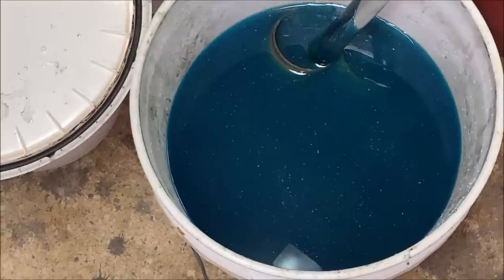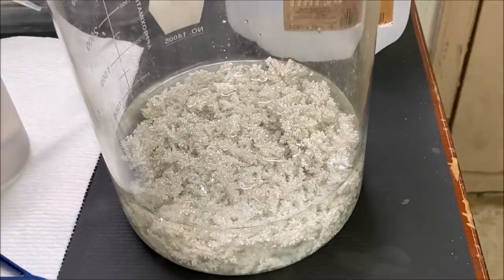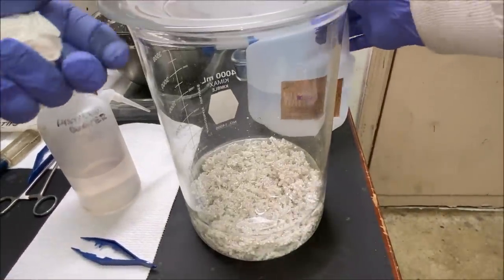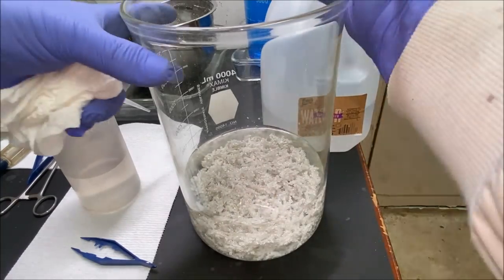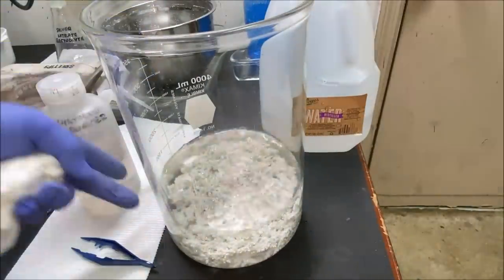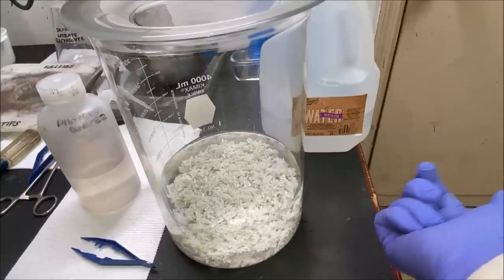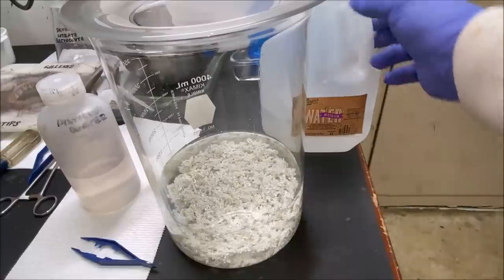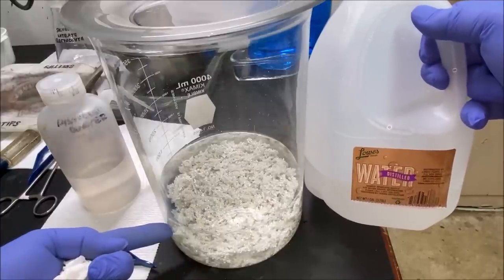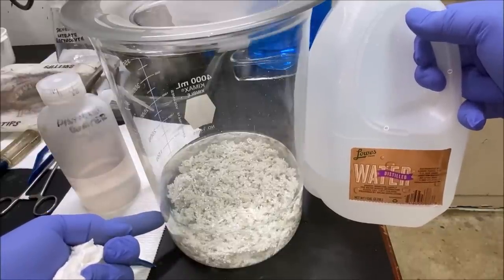I'm going to add more distilled water and keep rinsing this silver crystal over and over until I get all the electrolyte off of it, pouring it into my cementation bucket to cement out on those pieces of copper and recover any remaining silver. After I've got all the electrolyte rinsed off, I put it in a clean Corningware casserole dish and dry it bone dry. For now I'll submerge it in water and let it soak, adding more distilled water about six times until all the electrolyte is off — then we can dry it out and weigh it up.